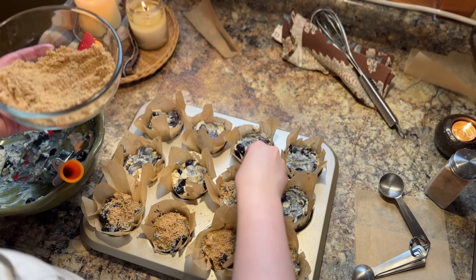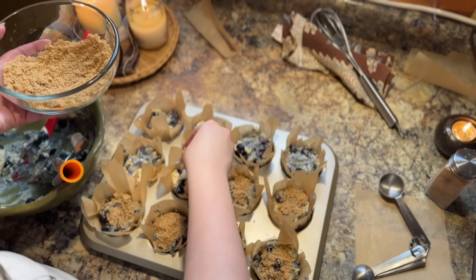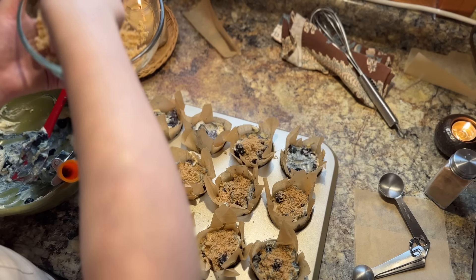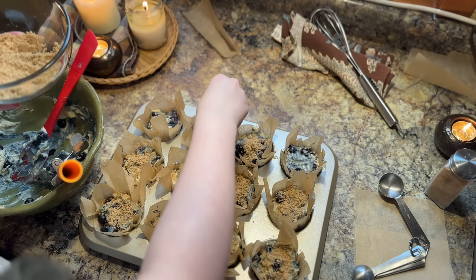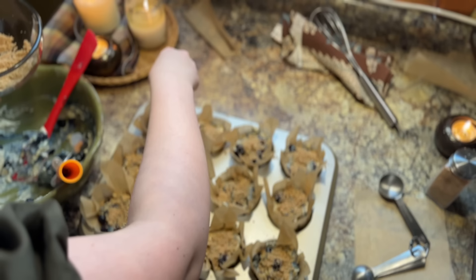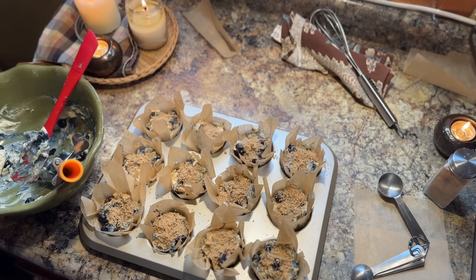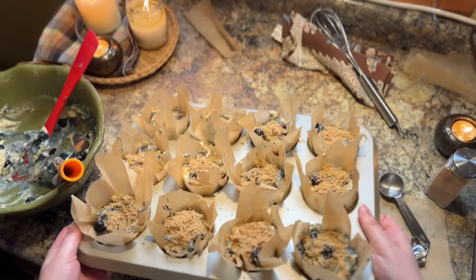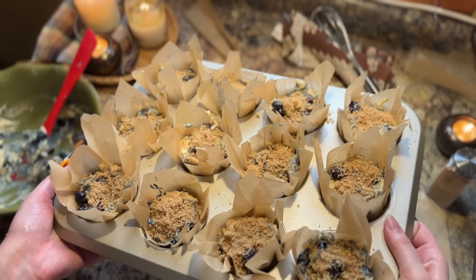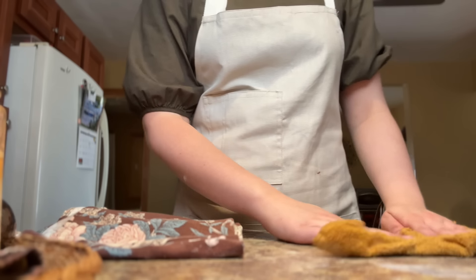Now that all of the muffins have their batter, we are going to add on that cinnamon sugar mixture. You can be very generous with this — I promise you it'll bake into the muffins and be very, very delicious, so be generous here. And that is what the muffins pre-baking are going to look like: filled right up to the top.